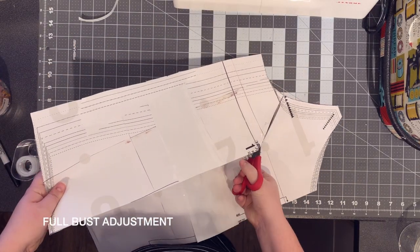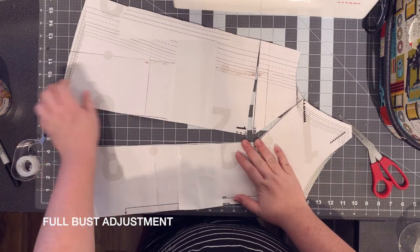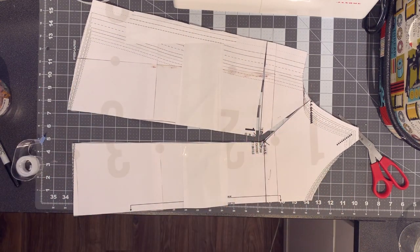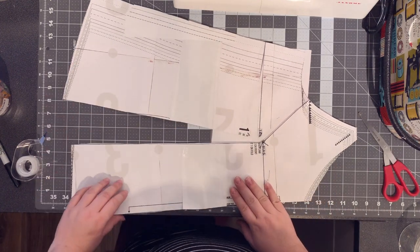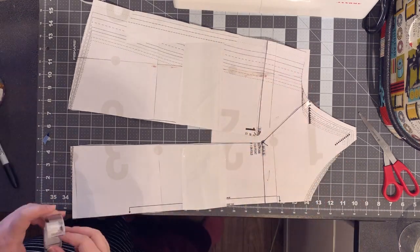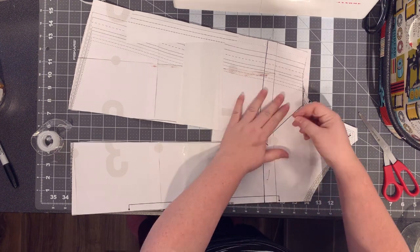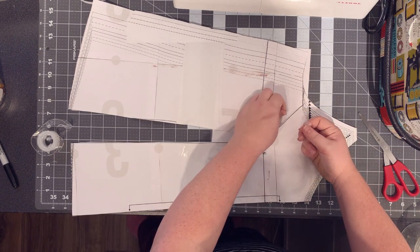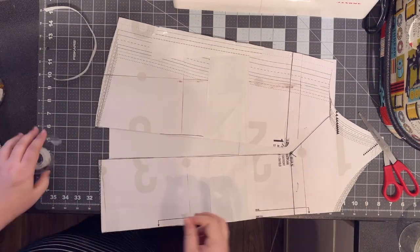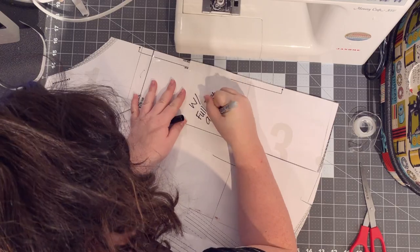Let's see if we can fix this pulling situation at the waist and bust — we're going to start with a full bust adjustment. Since there's no dart, I have to mark my bust point and figure that out. I will link a good video for full bust adjustments. Basically, you're adding width in the bust to accommodate your chest. I'm going to have a lot of fullness at the bottom of the top and will need to deal with that. Always make sure to label everything.